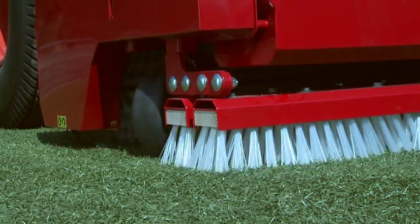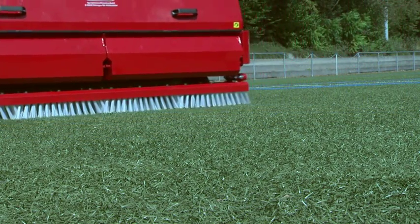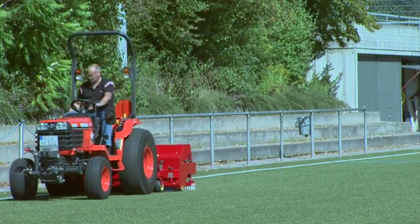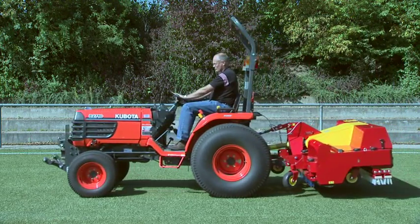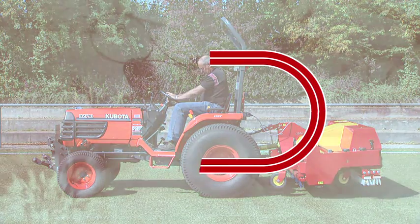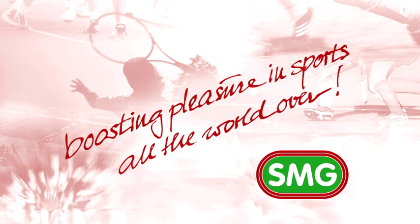The Turf King from SMG — the economical accessory equipment for perfect cleaning and maintenance of artificial turf with infilling material.